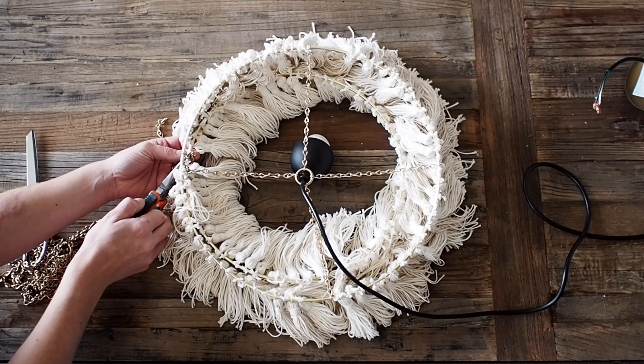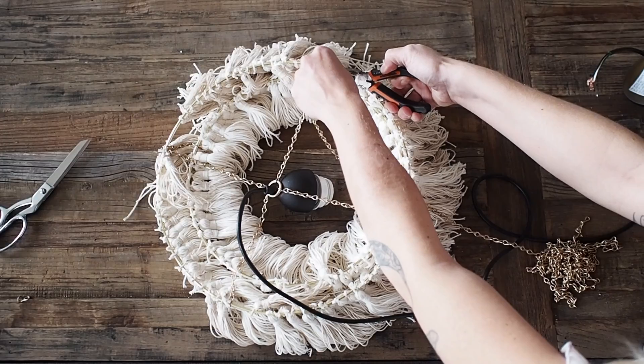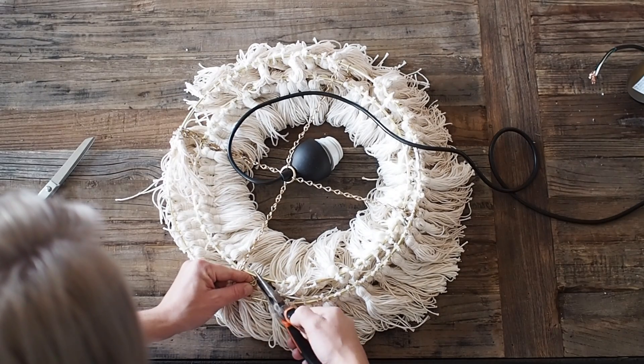To attach the 14-inch ring to the 12-inch ring, use the same method — four links of chain for each connection.